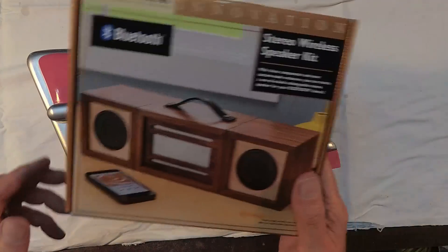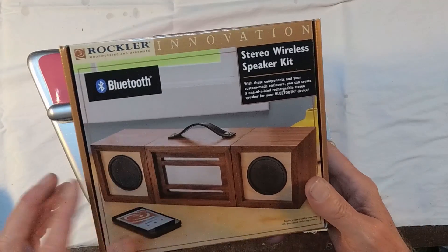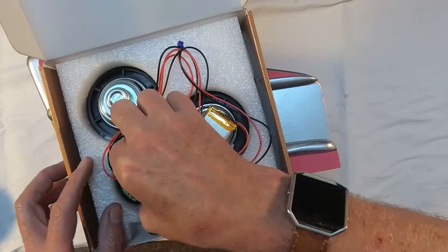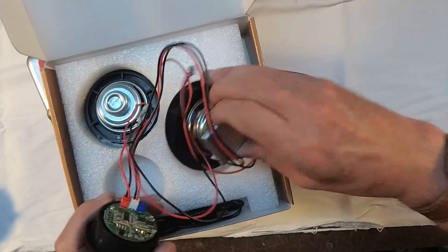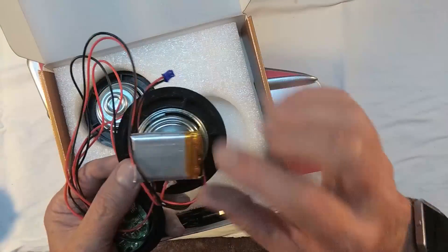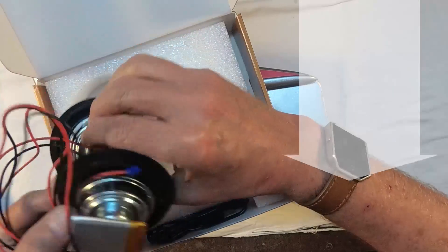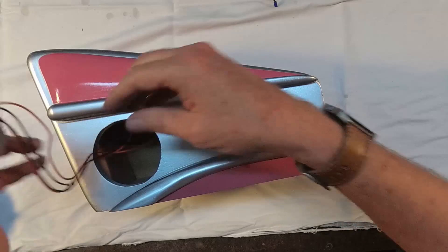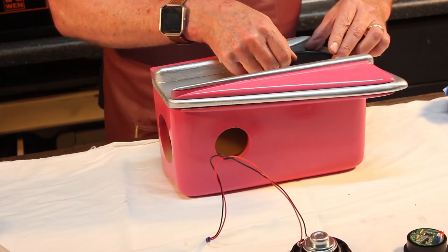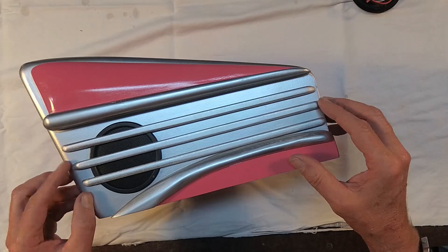Now the speaker kit I got from Rockler — it was $39 and they shipped it very quickly. This is a simple kit compared to the one I got from Parts Express. This is everything: it has two small speakers, a rechargeable battery in it, and also a charging cable.